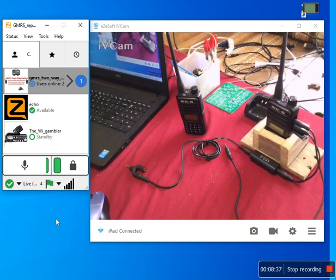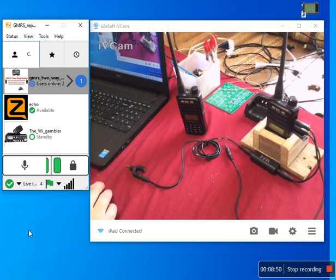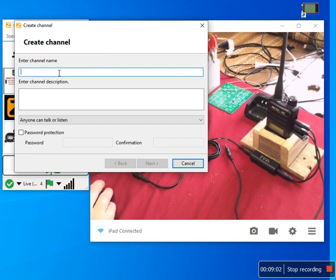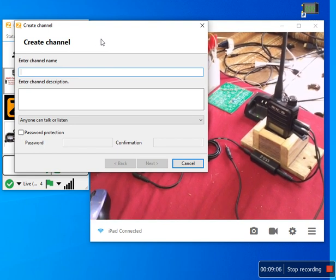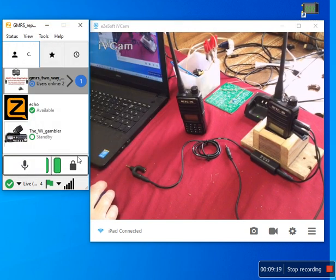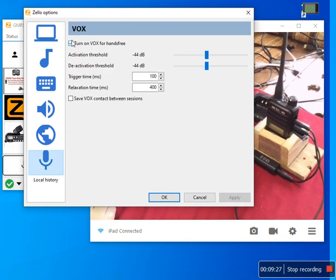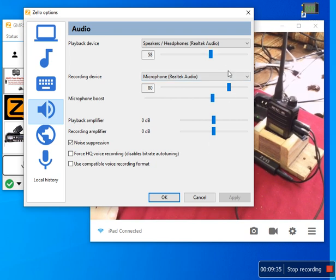Let's talk about the software and how to set this up — it's real easy. Once you sign up on the computer, you can create your own room, which they call a channel. You can give it a name, a description, and you can password it so people connecting with their phone will need a password to go onto the channel — you can make it private. Under tools > options, you've got to turn on the voice activation. There are adjustments in the software you have to play with, and under speaker there are more adjustments to adjust the sound.